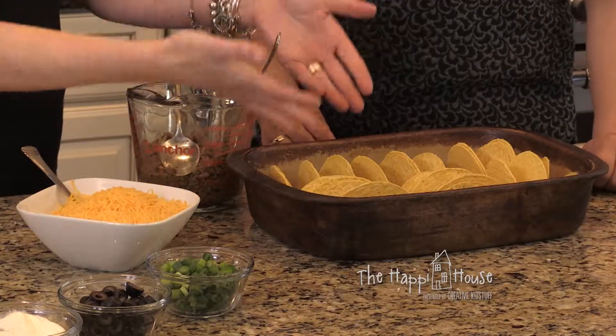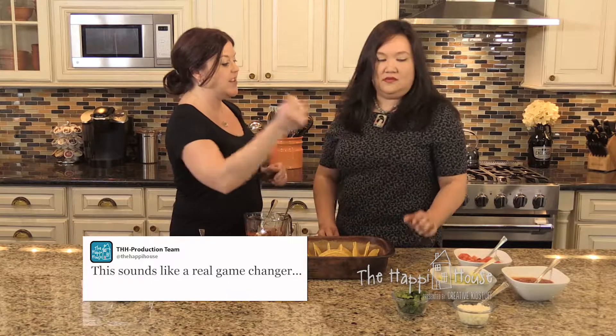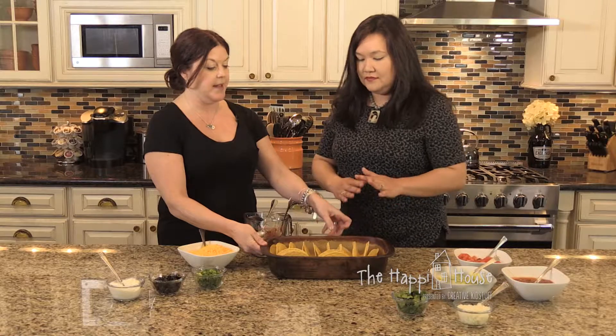We are going to fill all the shells with meat, put cheese on top, then bake them according to the package instructions right in the 9 by 13 pan. When they come out of the oven, they are ready to go and people can just add their cold toppings. I've laid them right in the pan straight from the box — let's start filling them up!